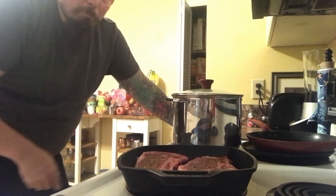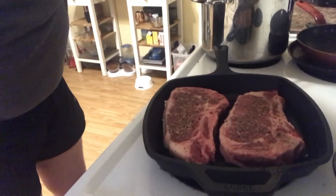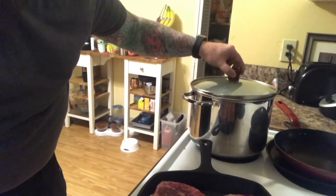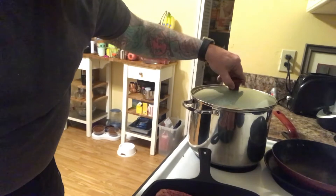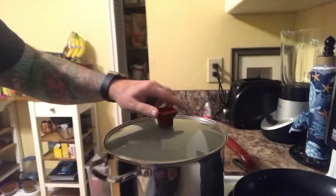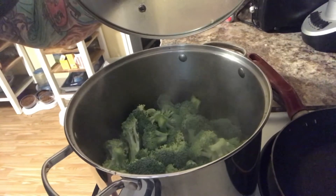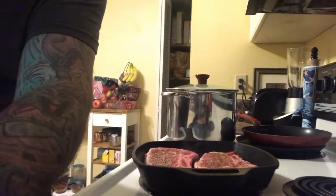I got some broccoli in here, so we'll go over here and look at the steaks cooking — then we got some broccoli cooking. I mean it's just broccoli, I'm just kind of doing it. We'll just go over there real quick. That was just some broccoli. Nothing wrong with having a little bit of broccoli, and then we'll go back to our steaks.